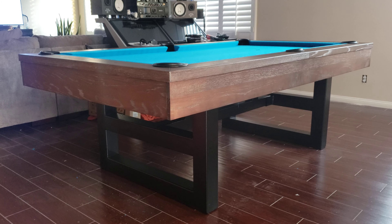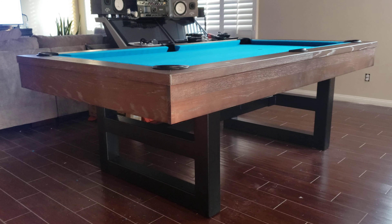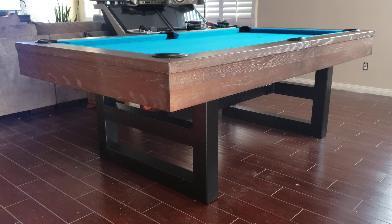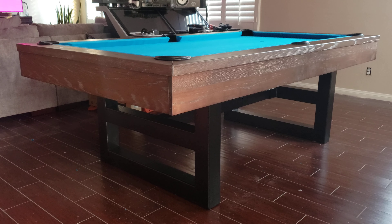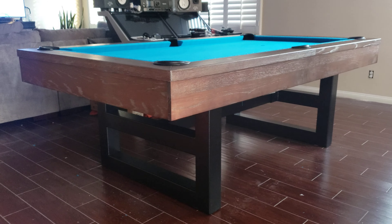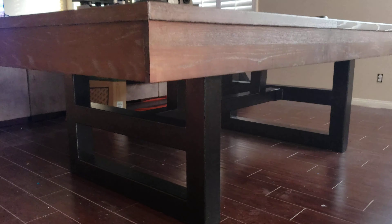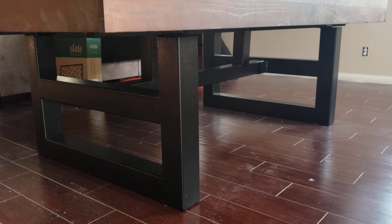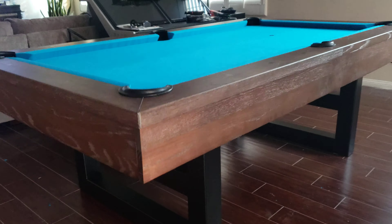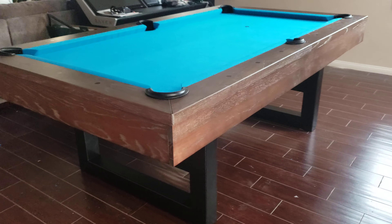CalPoolTable is showing you the Chino Brown Wash. This is the Chino model that comes in two finishes: this brown wash and also a charcoal brownish finish. This is the brown wash — as you can see, it's a beautiful color. This model has metal legs, very contemporary, solid wood 100%. This customer chose the Tournament Blue felt, which looks great.